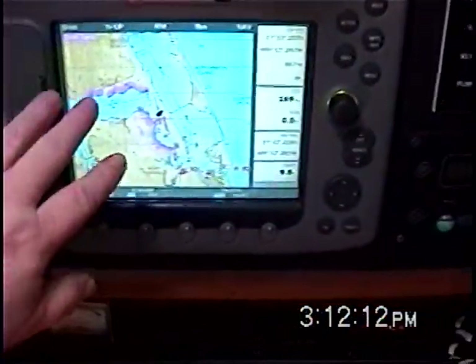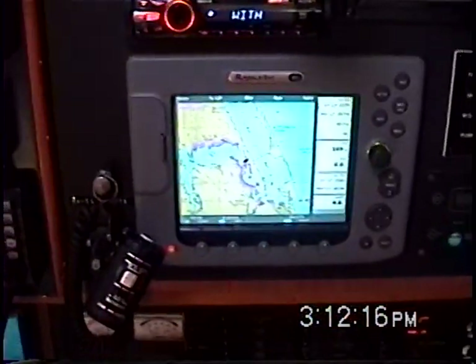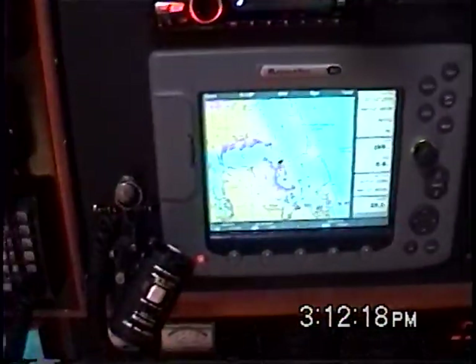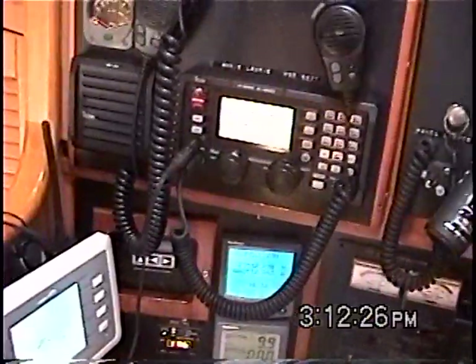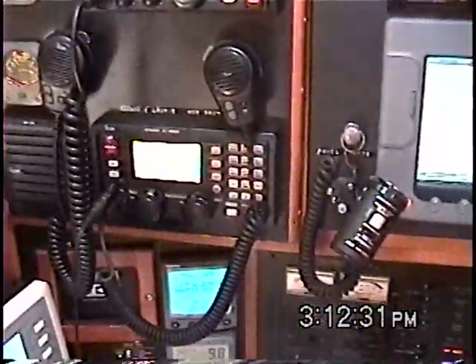I'd certainly probably never have the chart plotter on unless I'm approaching the coast, looking for radar, or looking at the radar or something like that. Anyway, that's a look at the nav station of an ocean-going sailboat. Thank you very much and have a nice day.